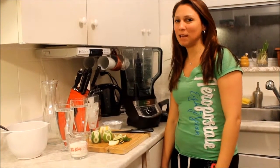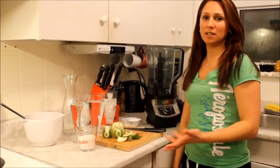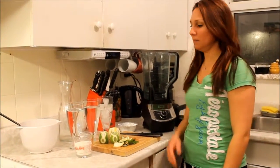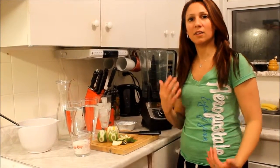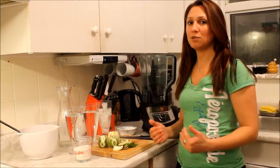Hi guys, today I'm going to be making for you some delicious lime lemonade — it's a delicious and cooling drink for the summer, but make sure you also have it in the winter. It's very important for you to have lots of vitamin C so you don't catch the flu.